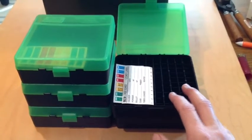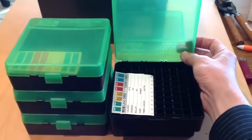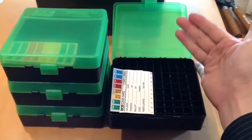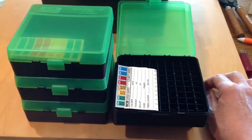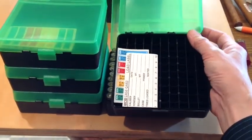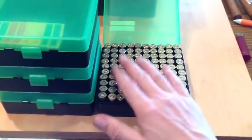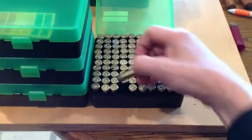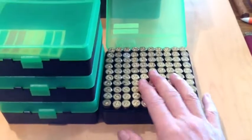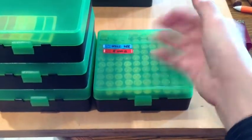They make them in 50 round and 100 round. This is a 100 round size. These feature a hinged lid so that when you open it, it just stays open — there's no memory wanting to keep flopping closed on you. These work very well. This happens to be the .44-.45 caliber long Colt size, and here is one of the boxes with .45 Colt ammo, ready to go to the range.